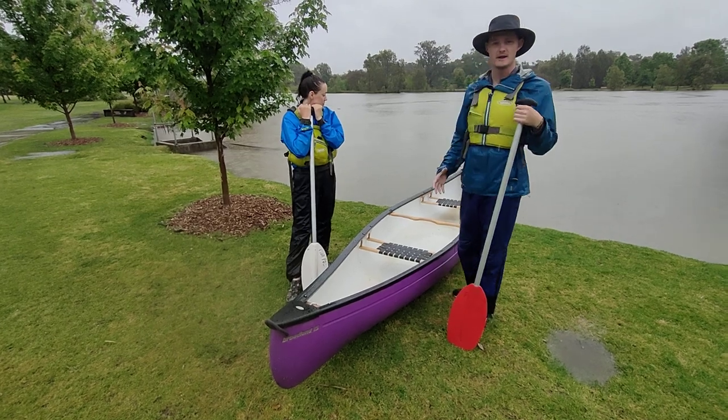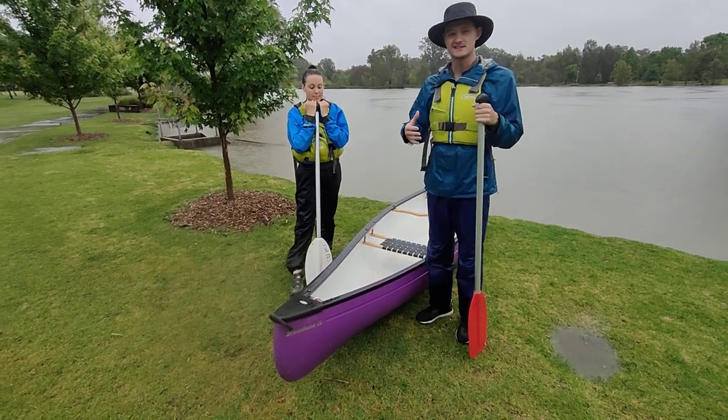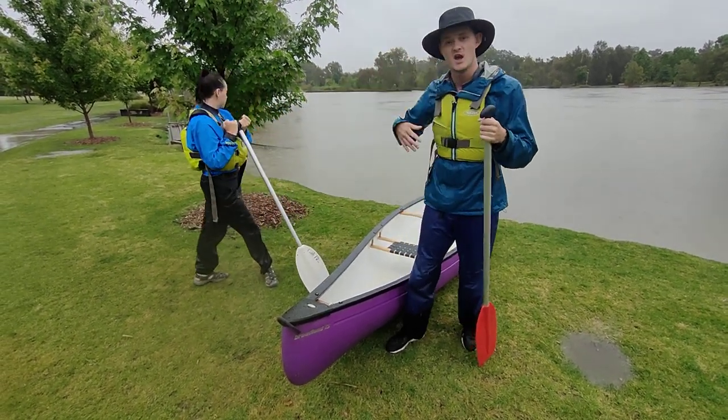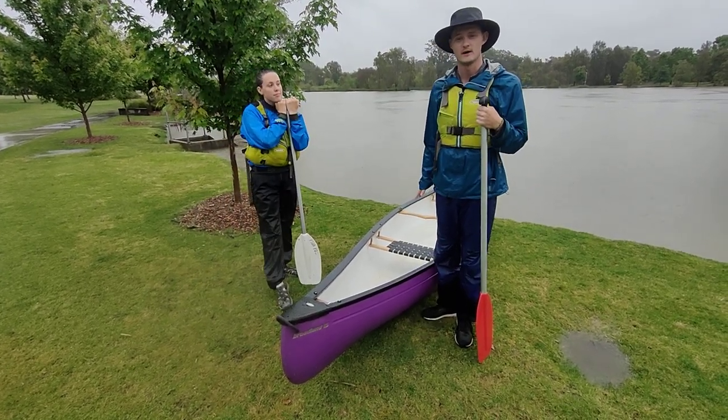We've gotten to the shore, we've gotten out, and we're just going to pull it up, that way it doesn't go anywhere. If the bank's too steep and we actually can't get out, another thing we can do is just grab our bowline and actually attach it to a tree, a rock, a rubble — something that's sturdy enough to keep it from washing away down the river.